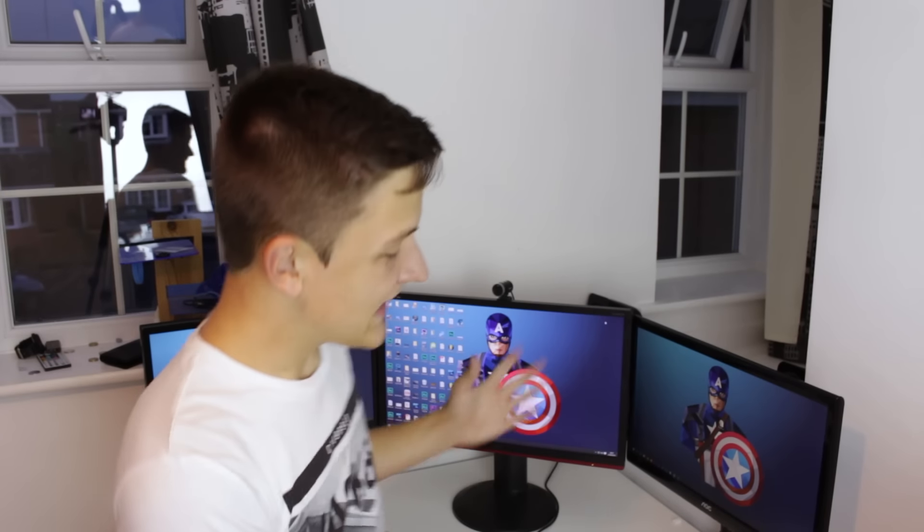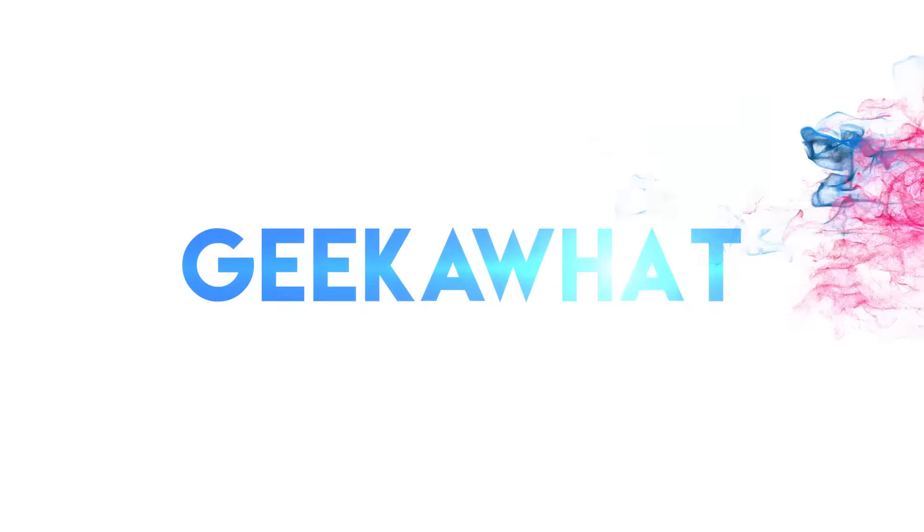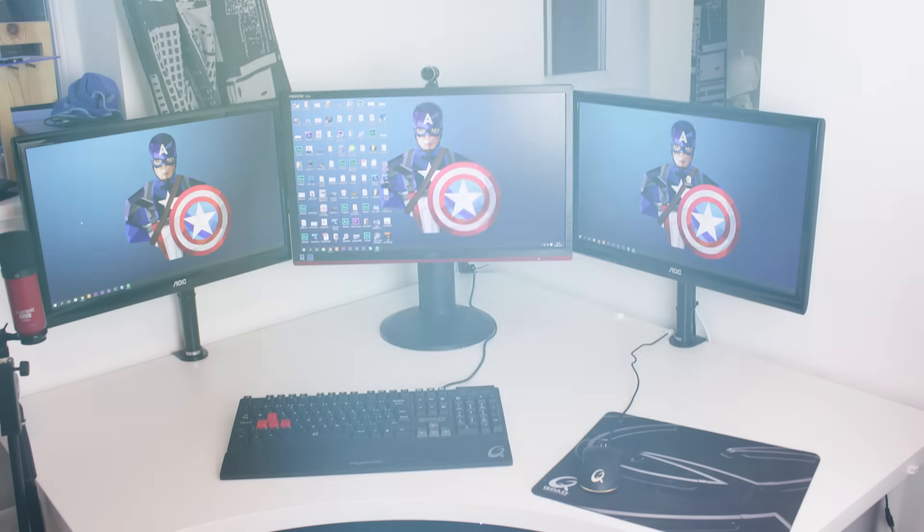Today on GeekaWhat I'm going to be taking you over the setup behind me, which is where I create all the videos for this channel. I just want to mention I'm going to leave links for both UK and US regions for all the products I mention down in the description. You can check the card section up here if you'd like to see reviews of any of the products I mentioned — I have reviewed most of them.